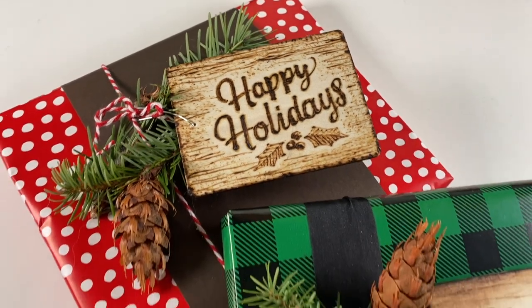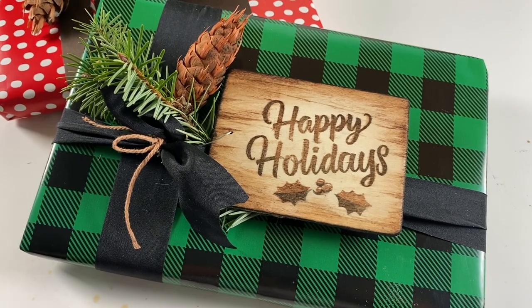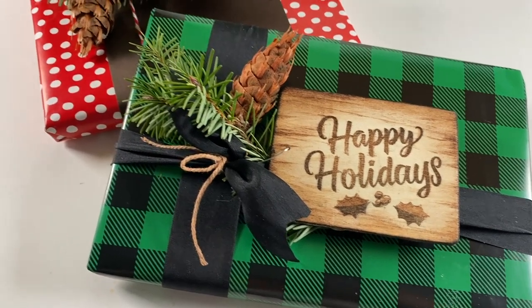Hello there, it's Sandy Alnock, and today we're going to make some faux stamped pyrography tags. Let's get going.